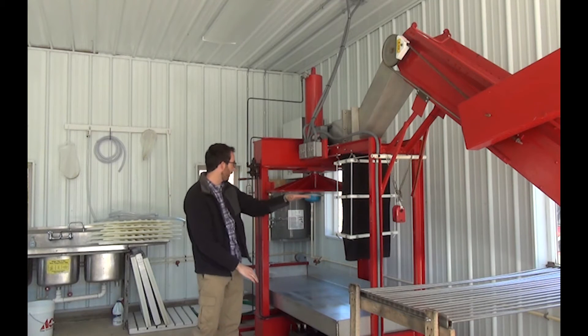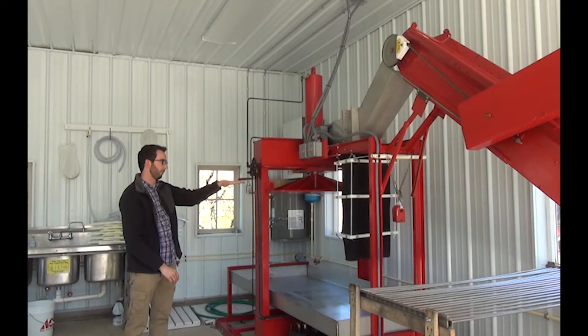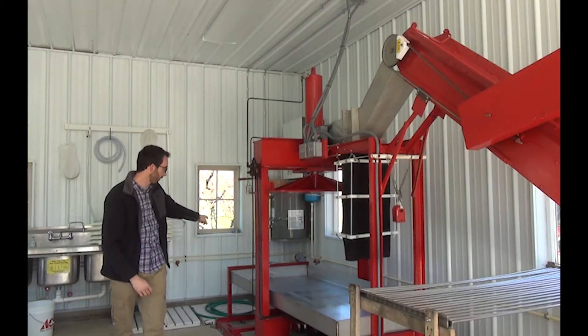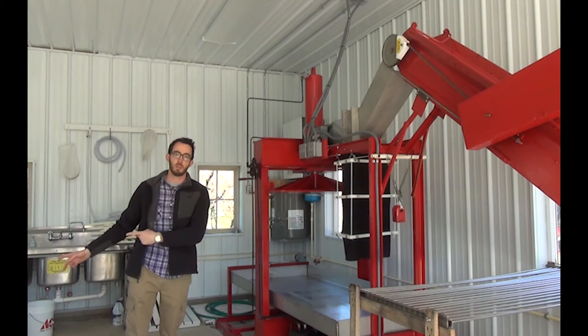Once you get about 10 or 12 layers high, you slide it underneath the press. It's a really slow hydraulic press, and this plate just comes down and squeezes all the juice out, and it's all caught in this pan. We have a little filter at the end that grabs it, and we pump it into our refrigeration tank here on this side.